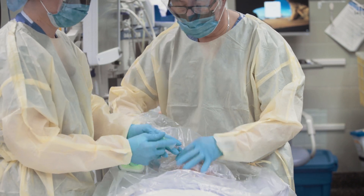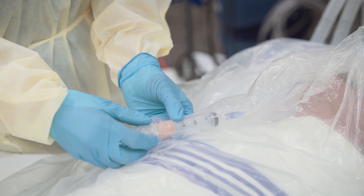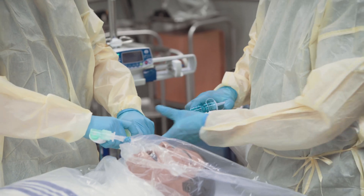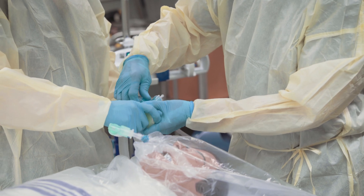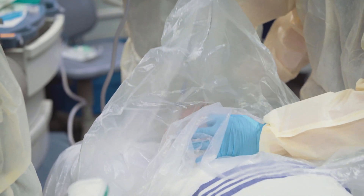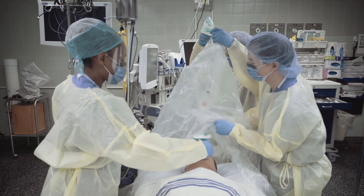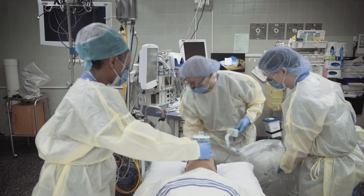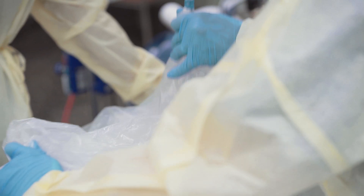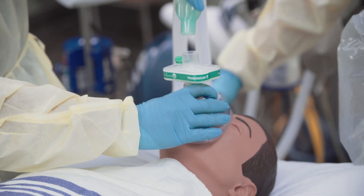When the patient is fully awake with all reflexes returned, the tape is loosened and the tube cuff is deflated beneath the plastic cover. Extubation is performed with continuous suction at the connector near the filter attached to the tube. Slowly lifting the plastic cover off the patient's mouth and face creates a negative pressure-like tent. The pliable plastic cover is then closed immediately, wrapping it around the tube while an assistant immediately covers the patient's face with a tightly fitted mask with filter.